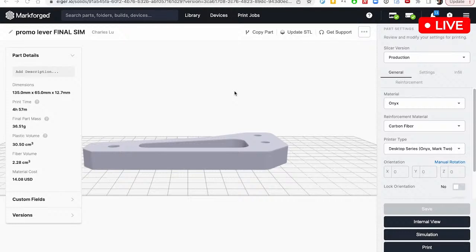Before we go to breaking this part, which you see set up in the Instron, we're actually going to give you a quick walkthrough in Eiger, just to help you better understand what's going on inside the part, and maybe show you a little preview of simulation if you haven't seen it already.